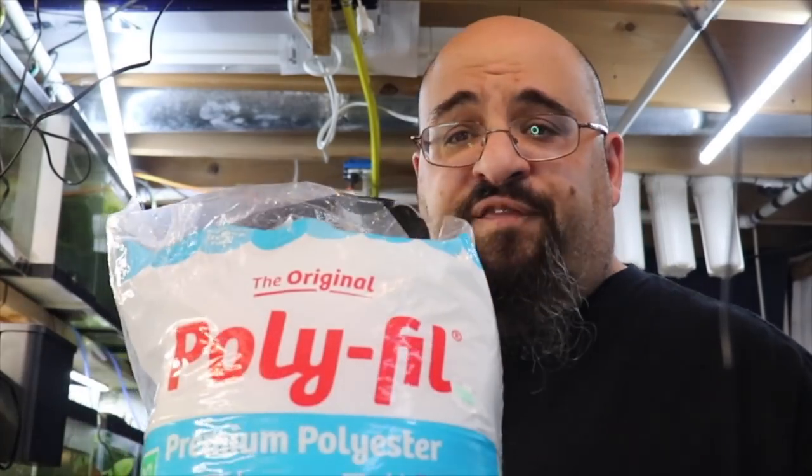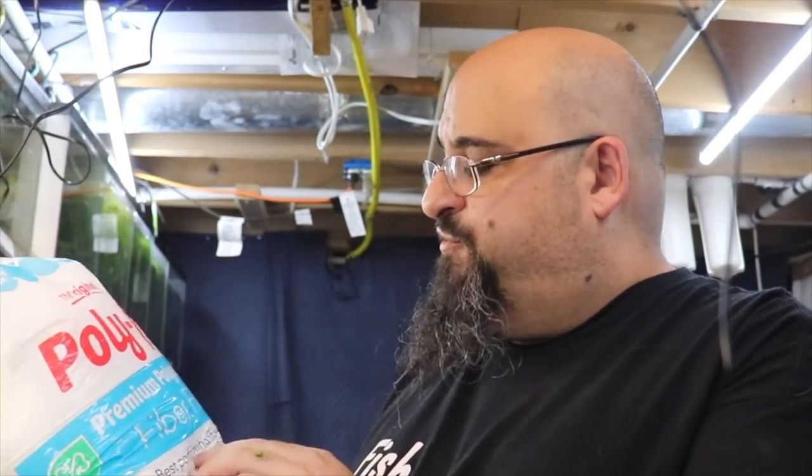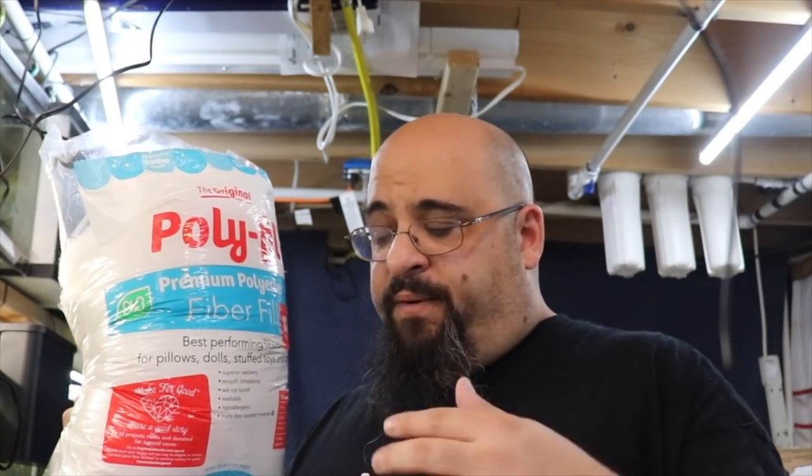Polyfill — you want the polyfill that doesn't have flame retardant in it, no chemicals. Premium polyester fiber fill, 12 ounces, about $4. You'll probably go well over a year with one hang-on-back filter using this stuff. I use it in all my box filters as well. Love it.